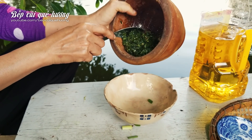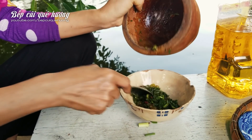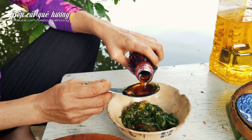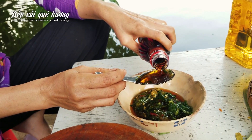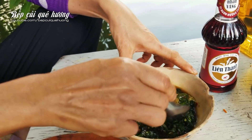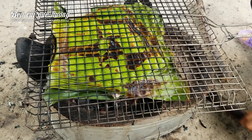I will put it in the pan. Now I will cook 4 muỗng in the pan. So we are going to put it in the kitchen — I have done it for a few minutes.